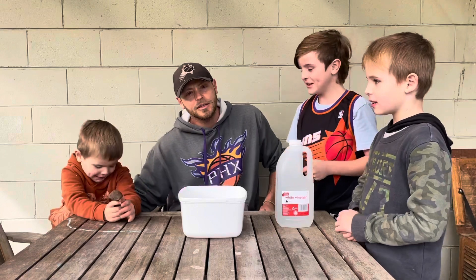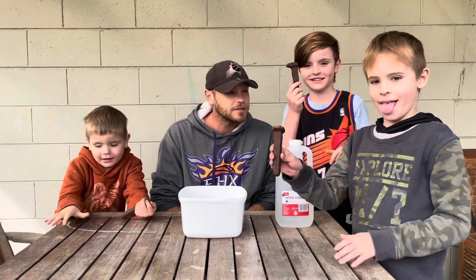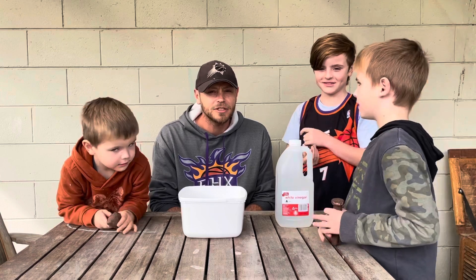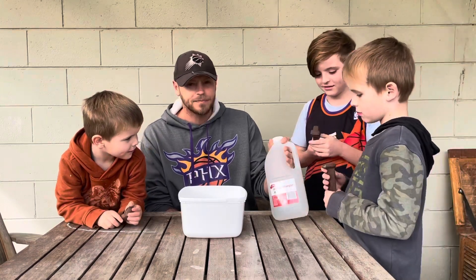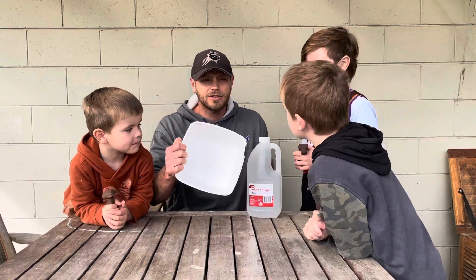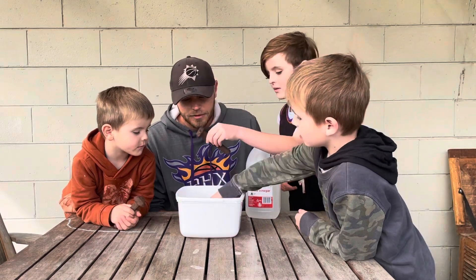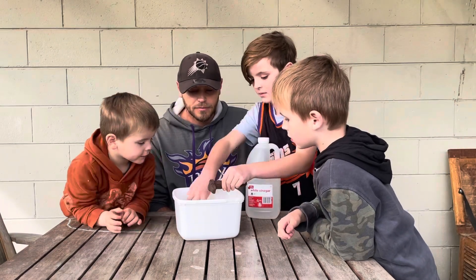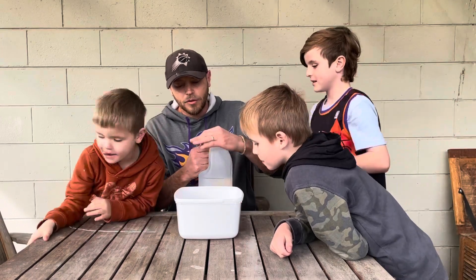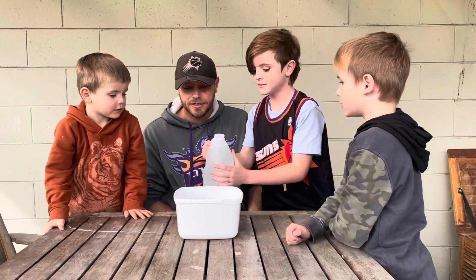Hello viewers, welcome to the channel. We're about to do an experiment on removing rust — we've got some old railway spikes and we think we can regenerate some old history. We're going to use some plain white vinegar, just bought at the local store, very cheap for two liters. We're going to use an empty ice cream container — you could use any kind of container.